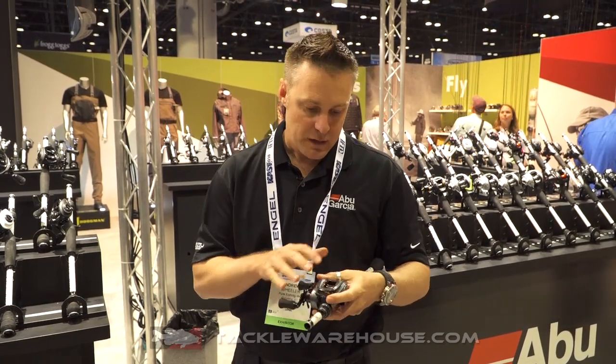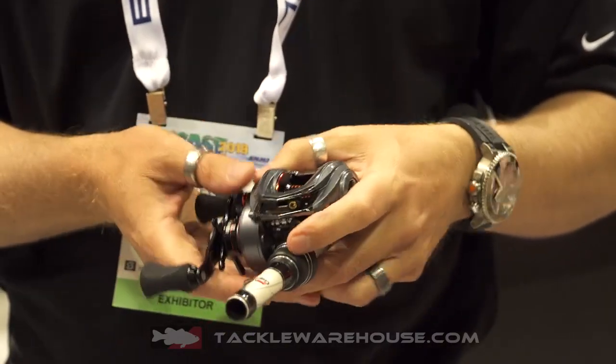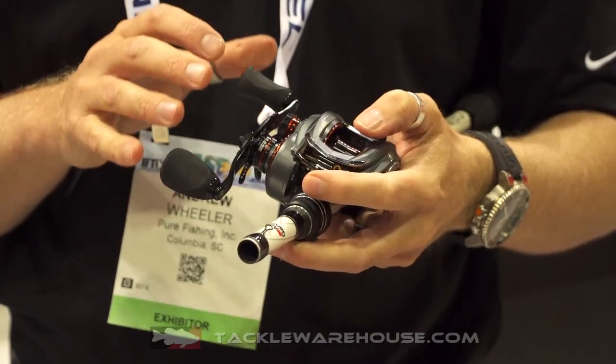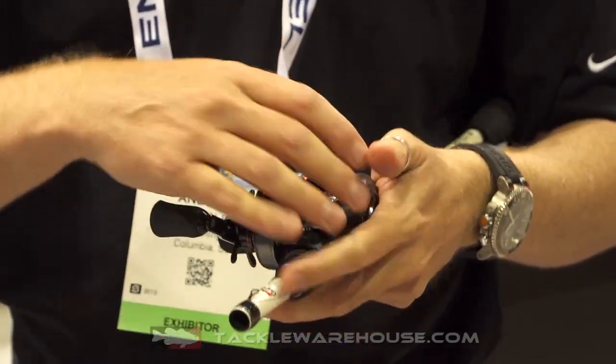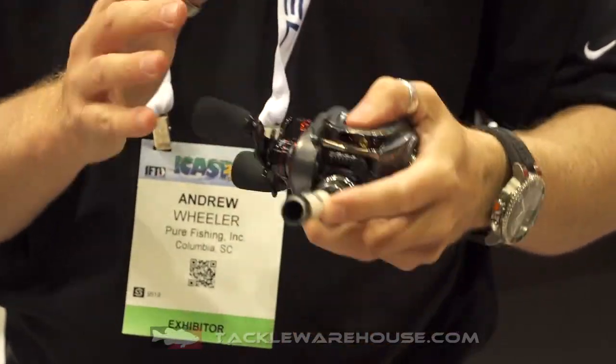The ALF series is a really compact low-profile family, similar to our MGX family. It's a little bit smaller and more compact than our standard Revo 4 platform. It just gives you a really lightweight reel in the hand. It features an aluminum frame with our two C6 carbon side plates, giving you a really compact reel coming in at five and a half ounces.